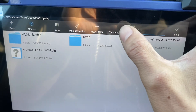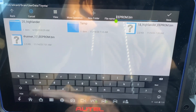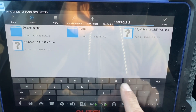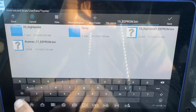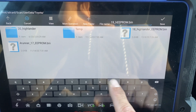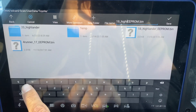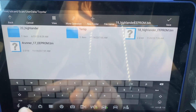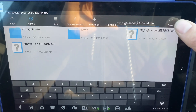Let's name this — this is a 19. Let's save it.